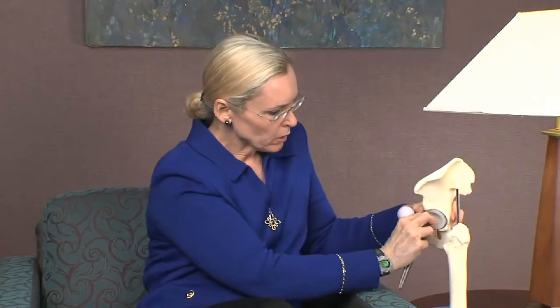We detach very few muscles from the back of the hip joint to get into the hip, and basically cut out the arthritic ball that's the top of the femur, which is part of the hip joint. Then we ream the socket and put in a metal cup with a plastic liner. There are some holes here — we can put screws up through the socket into the patient's bone to help secure that, and the patient's bone will grow into the surface of the socket.